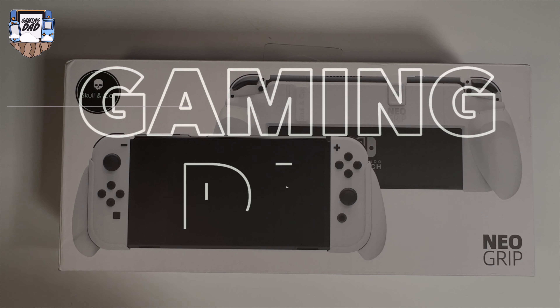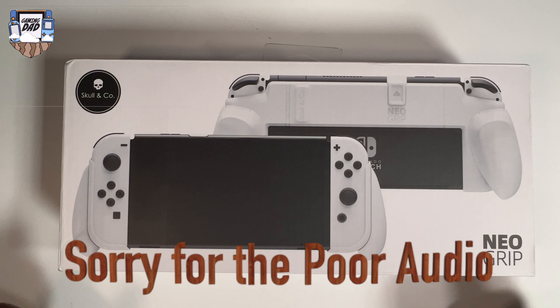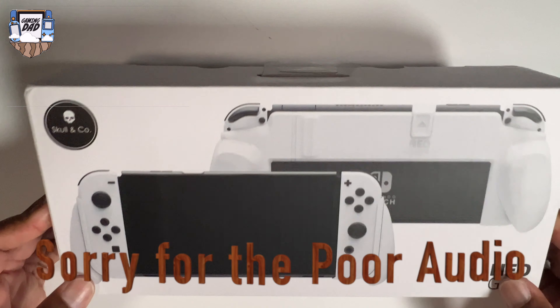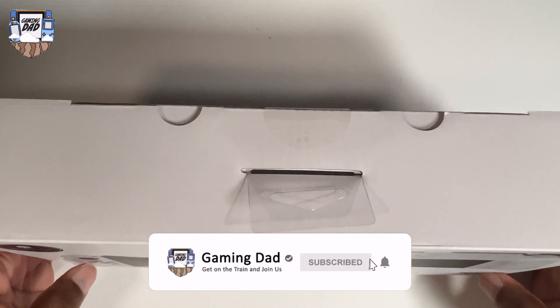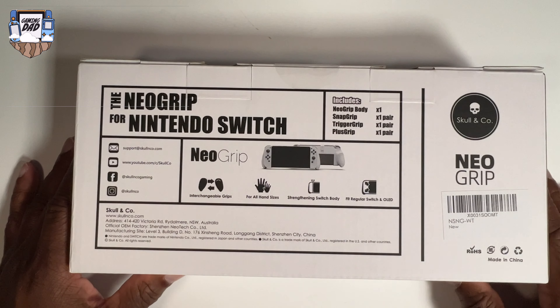Good evening good people, it's your boy Gaming Dad, and I'm back with another one. Had to do the review on this Neo Grip by the good people over at Skull Company. From the box it looks pretty darn nifty — I'm ready to open this box and get into it.